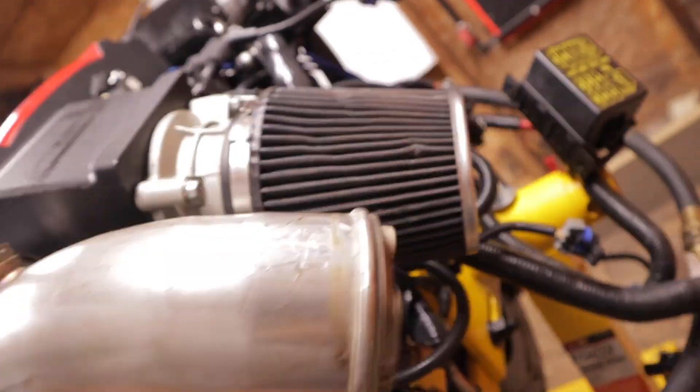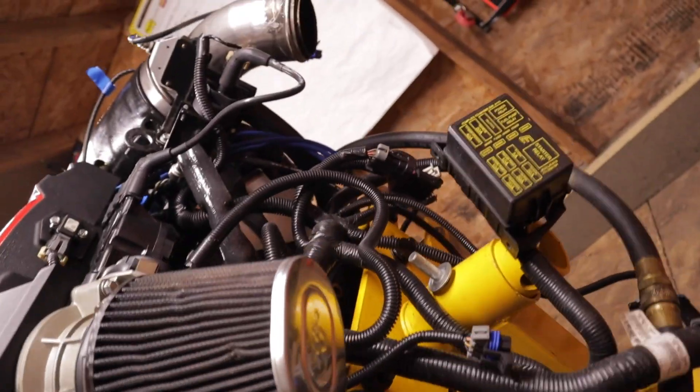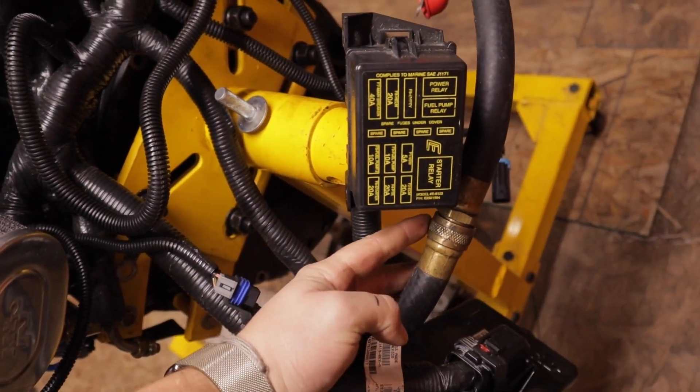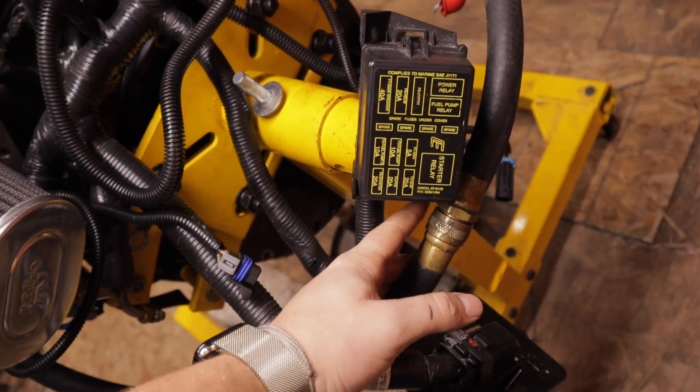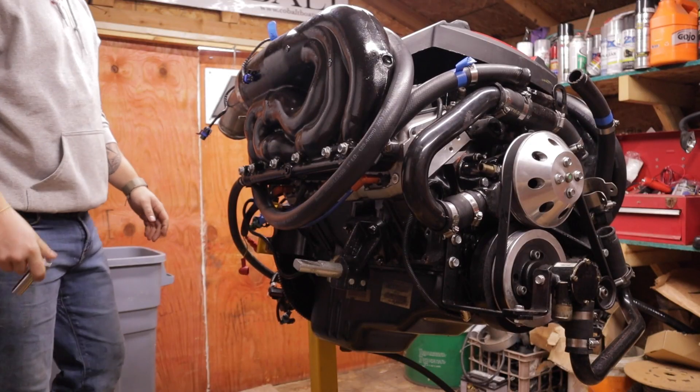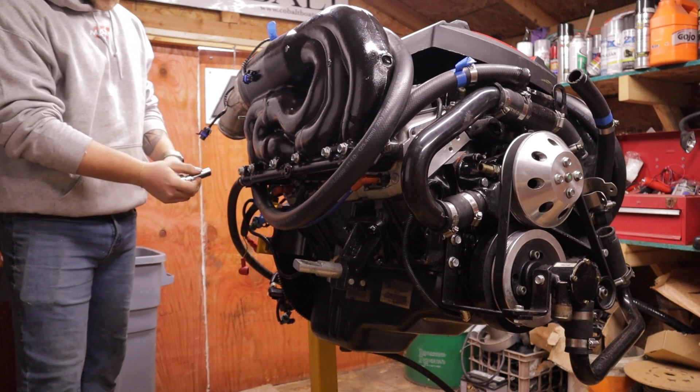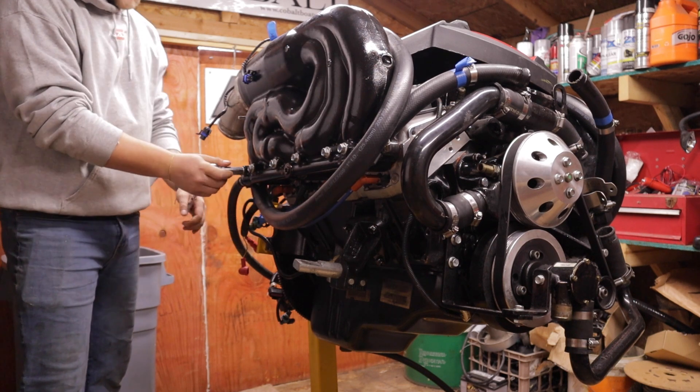With those two disconnected from the top, this water line just connects to the elbow back here so that one can stay on. Out of the bottom of the manifold we have our crossover hose. Now all we have to do is disconnect this — we're going to lose some antifreeze — but then we'll be ready to pop the manifold off. Now that we've got the manifolds drained into a bin, we're pretty much ready to take them off with 9/16s.